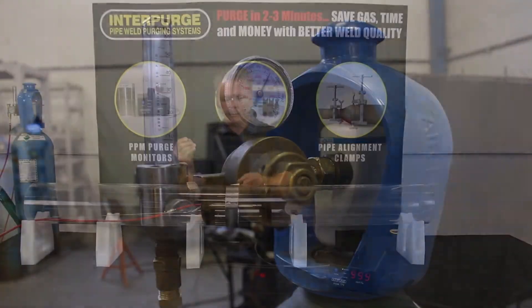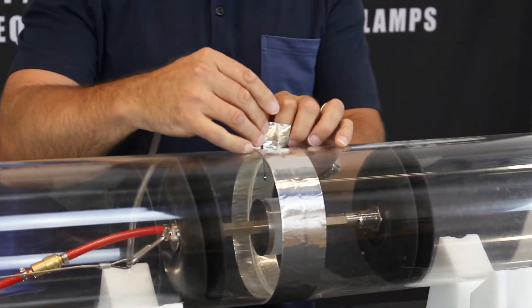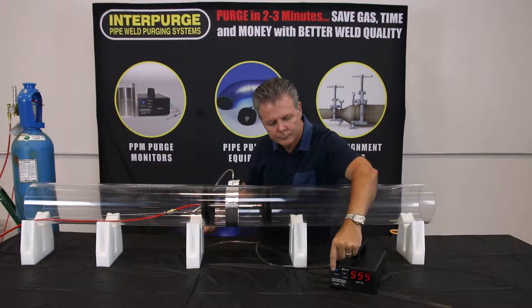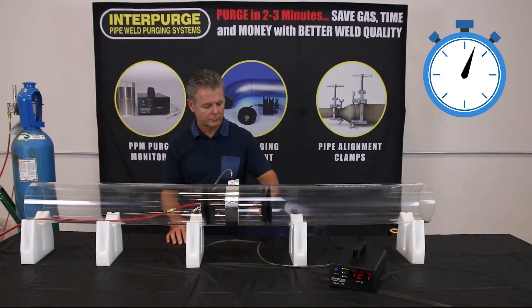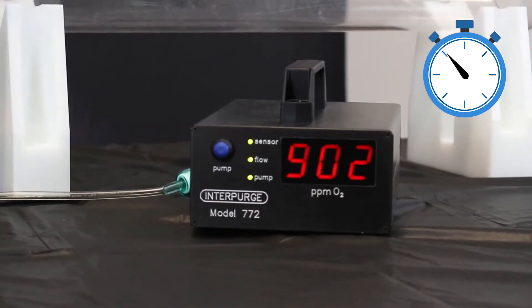Attach the hose to the flow meter and start your argon flow at 50 CFH for 2 to 3 minutes — this will vary based on pipe size and other factors. Now insert the sampling probe through the tape and root gap, turn on the monitor and start the pump. Reduce argon flow to 20 to 30 CFH and view the readout for your required PPM level.